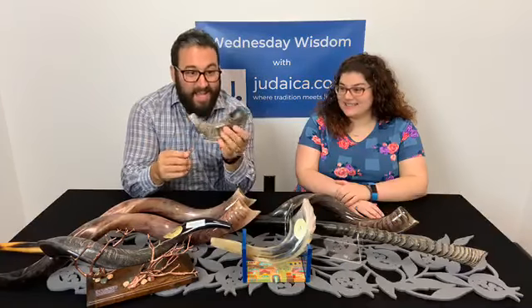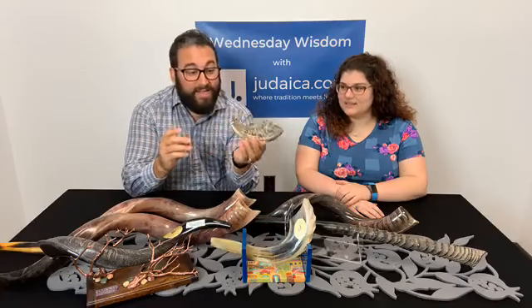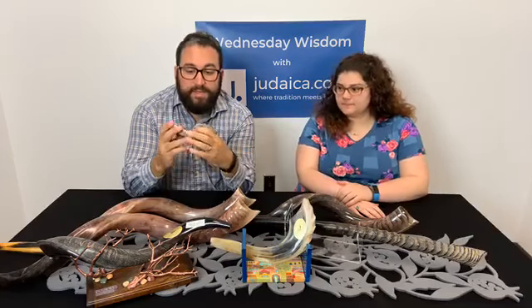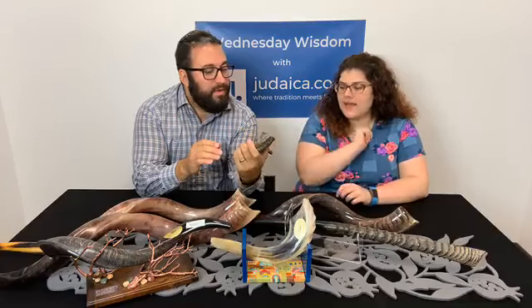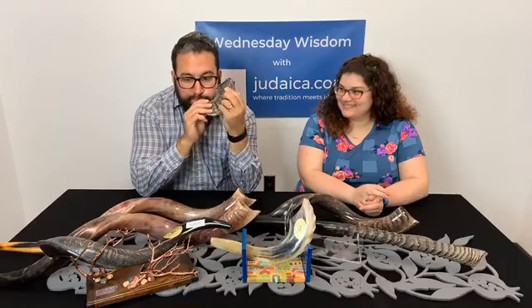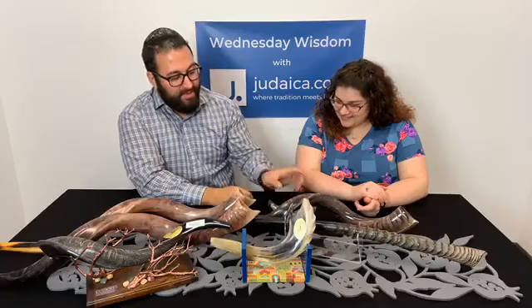This is a pocket size — I don't even know if we have any on the website, but I think we do. This is a pocket-size Ram's horn, a mini Ram's horn. Is this considered a full polish or a half polish? That is a half polish. Let's see what it sounds like — it's going to be a little squeaky. Yeah, a little squeaky.